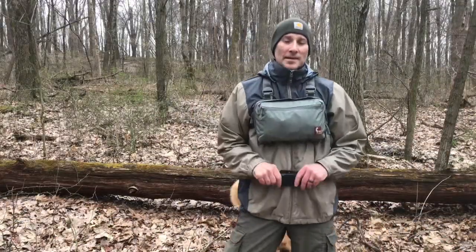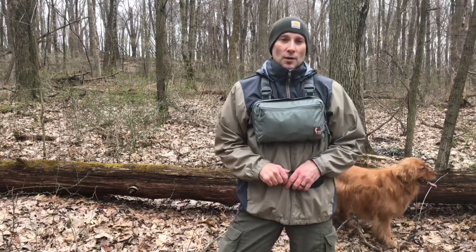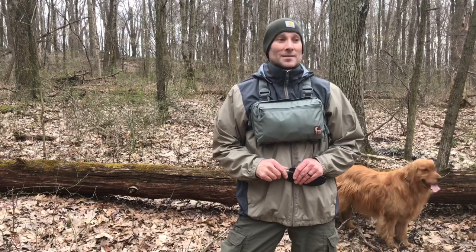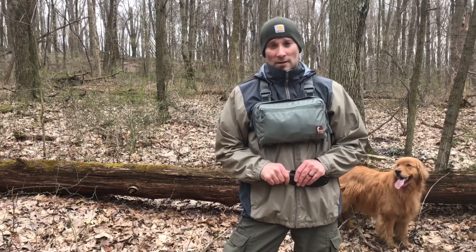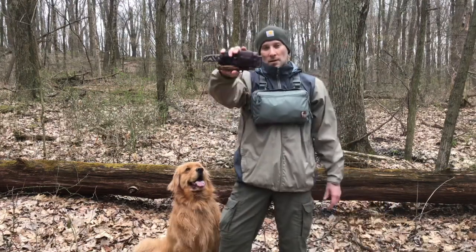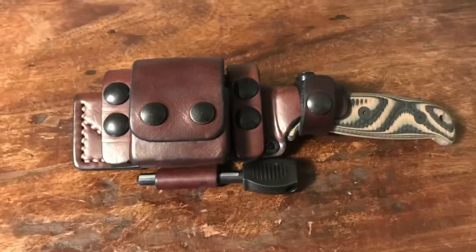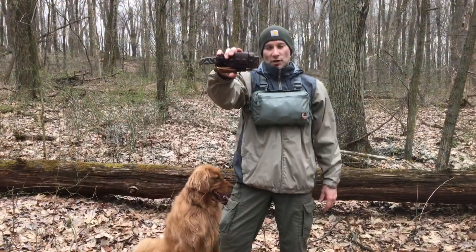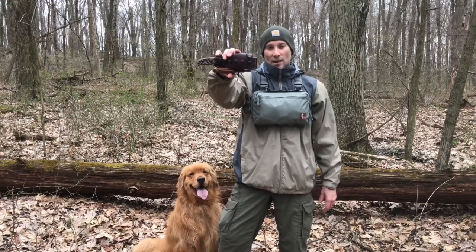If you've carried a fixed blade knife for hunting, camping, or bushcrafting, you're aware that not all sheaths are created equal. In fact, some of them are downright horrible. If you'd like to go from something like this to something like this, which is the Sagewood Gear PRS Deluxe Scout Sheath, stick around.